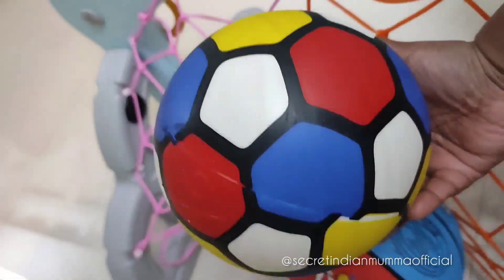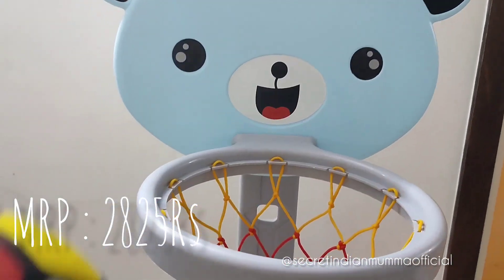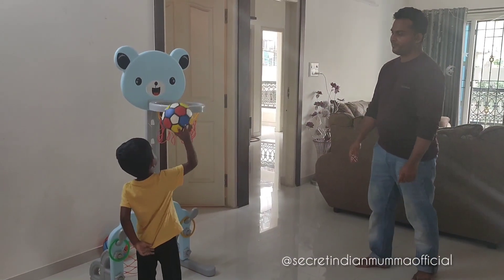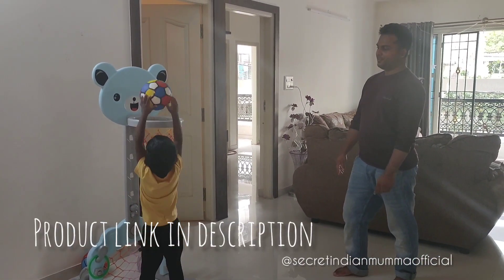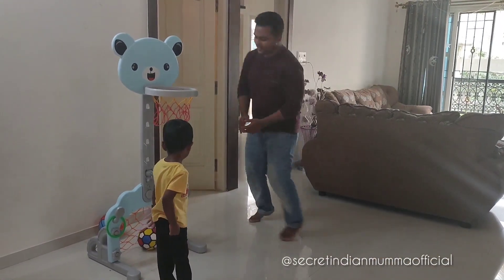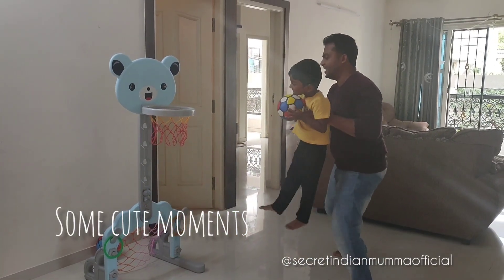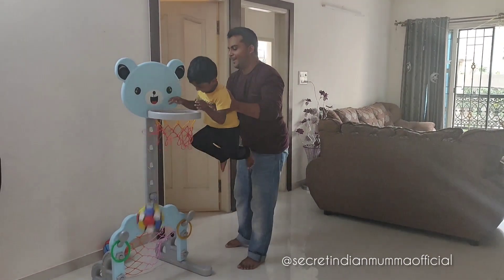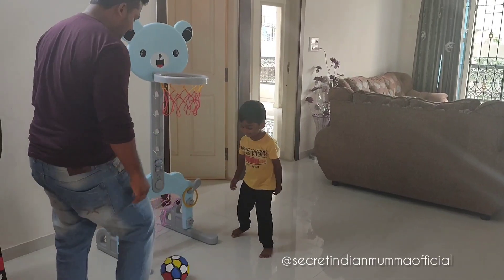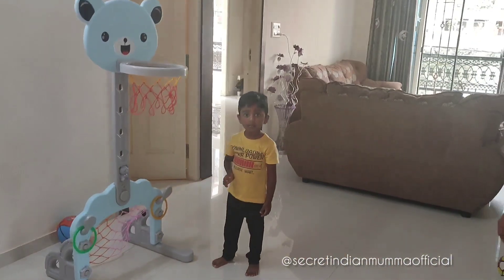The MRP of this product is mentioned below. I'll also give a link to this product in the description box, where you can check all specifications. This product is available on FirstCry. Just look at Zohan and his father enjoying and having fun — it's really helpful in building the bonding between parent and child.